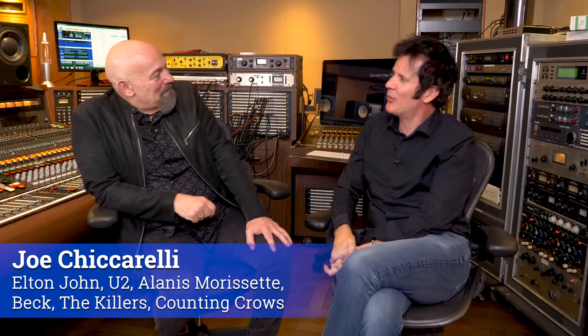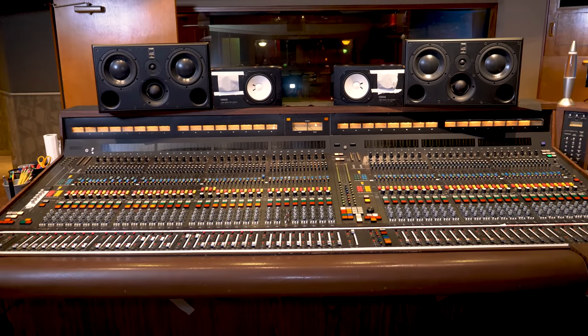Hi everybody, hope you're doing marvelously well. Sitting here with the rather wonderful Mr. Joe Ciccarelli. How are you? Good, great to see you again. It's lovely to be seen. And here we are sitting in my second home, Sunset Sound, Studio One.